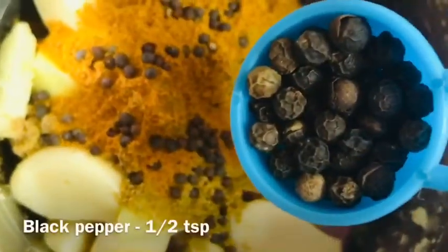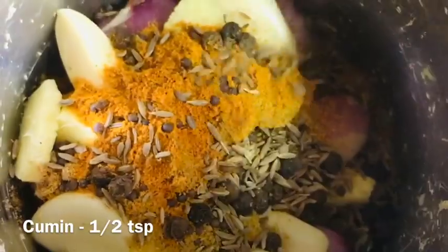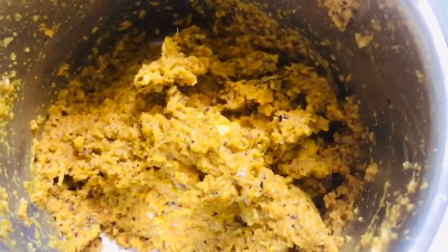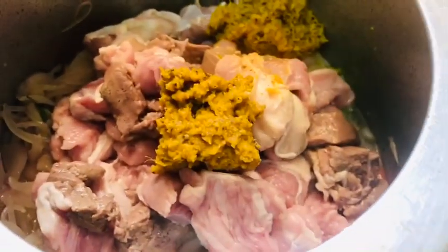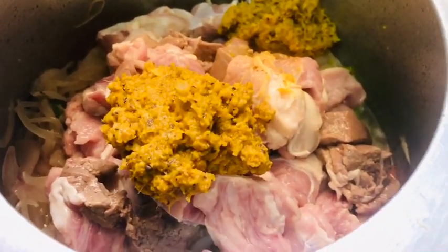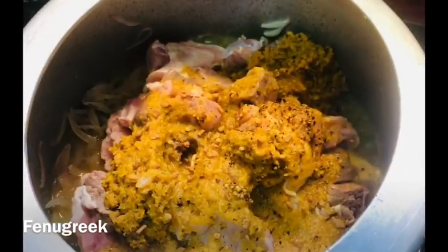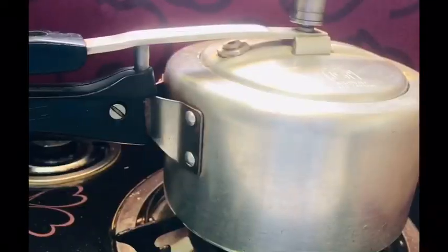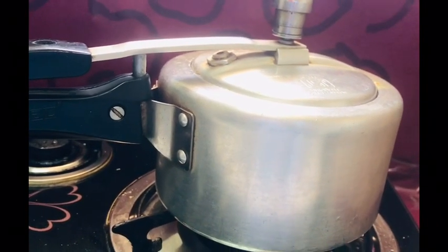We need a spoon of water. Now we've got 2 tablespoons of water. Now, we're ready. Here we have 2 tablespoons of water. Let's add a cup of water and go and cook.